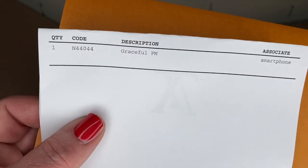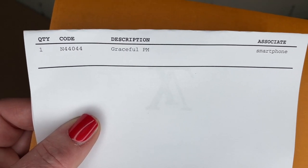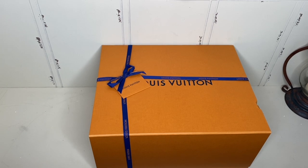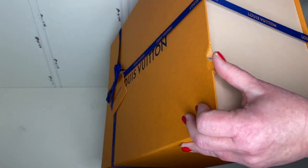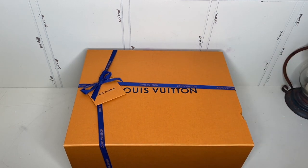On top is the little folder. This bag is called the Graceful PM — the PM is the different size. Here we have it out of the shipping box in all of its glory. It's absolutely beautiful, all wrapped up. The ribbon goes all the way around. There is a little bit of damage on the end, but as long as the bag's not damaged, we're good.